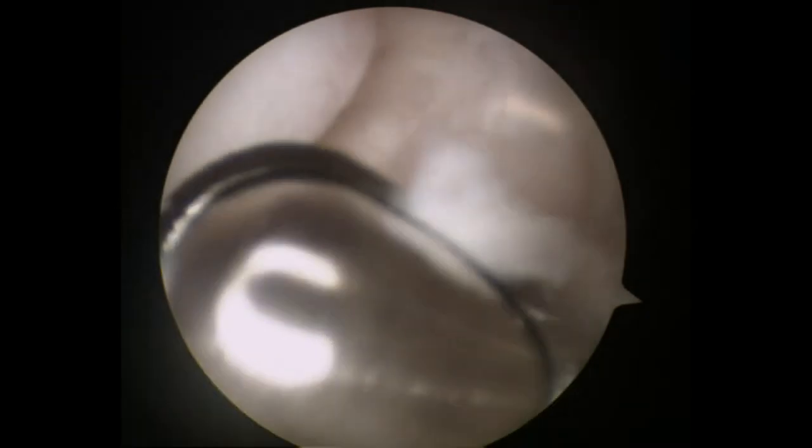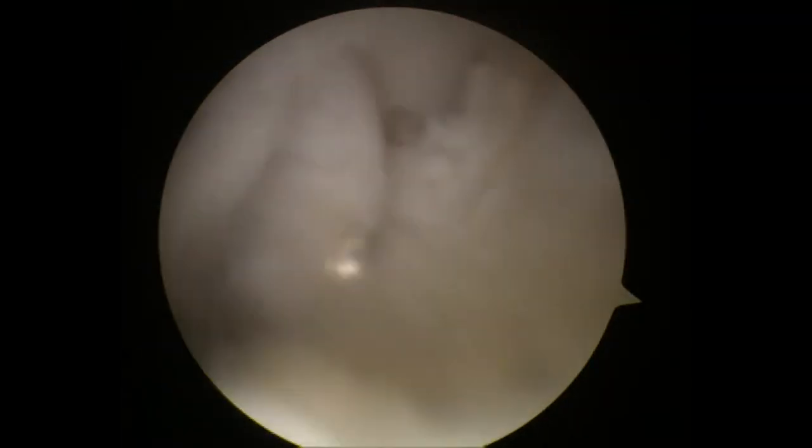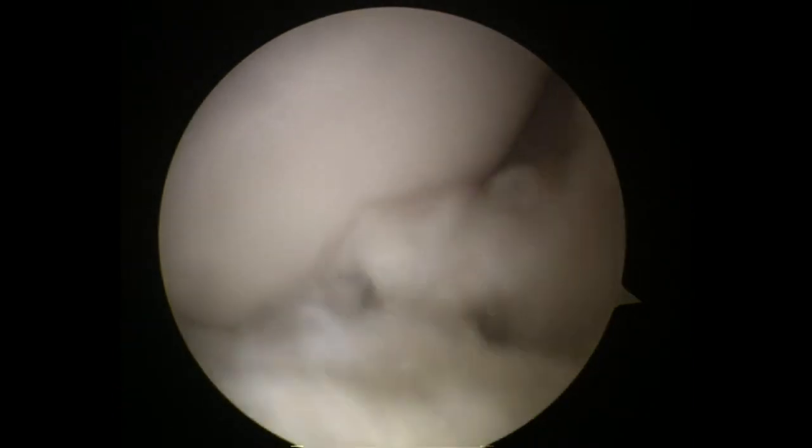When the infrapatellar fat pad hinders arthroscopic examination of the posterior horn of the medial meniscus during deep flexion of the knee joint, the infrapatellar fat pad is partially resected using an arthroscopic shaver.